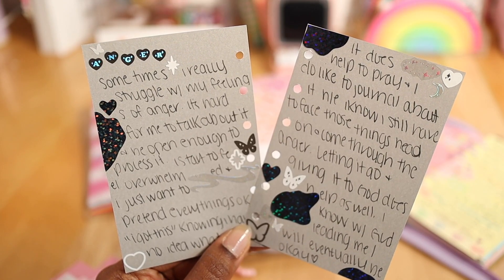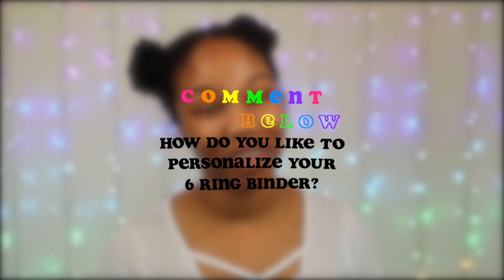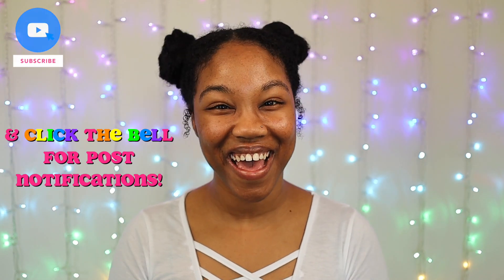Don't be afraid to add your personal touch to your six-ring binder, and feel free to share down in the comments how you like to personalize yours. If you haven't subscribed yet, please do so below. I love you guys — thank you for watching. Adios, kittens!